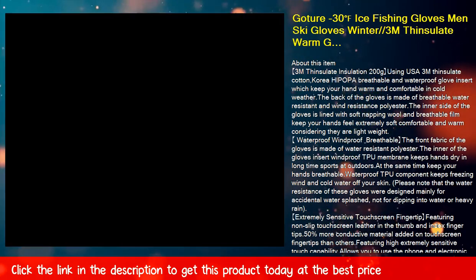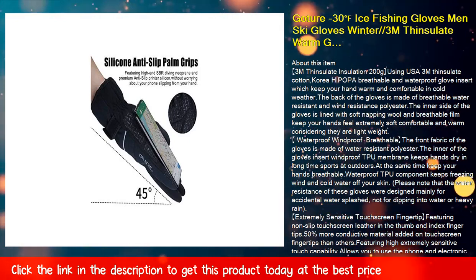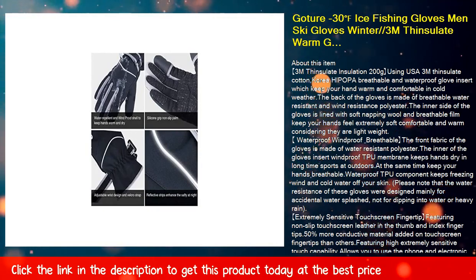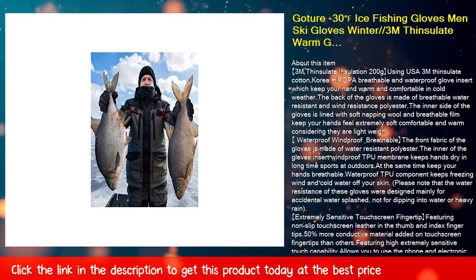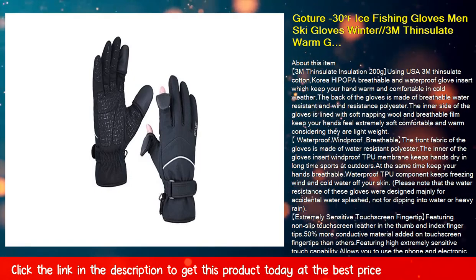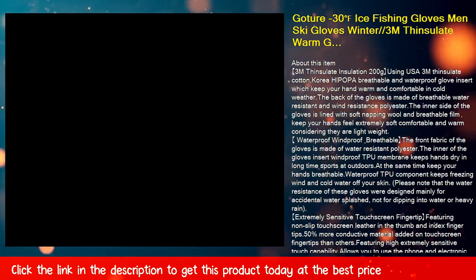Extremely sensitive touchscreen fingertips: featuring non-slip touchscreen leather on the thumb and index fingertips, with 50% more conductive material added than others, providing highly sensitive touch capability. This allows you to use your phone and electronic equipment without taking off your gloves in cold weather. The gloves can also be used for fishing, driving, hiking, running, and hunting.